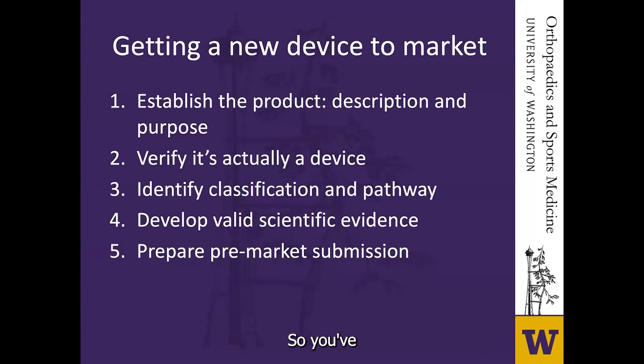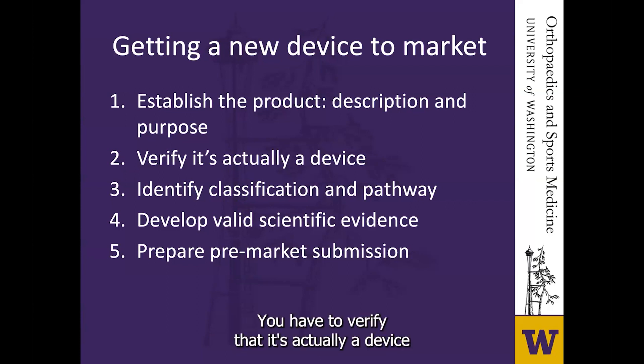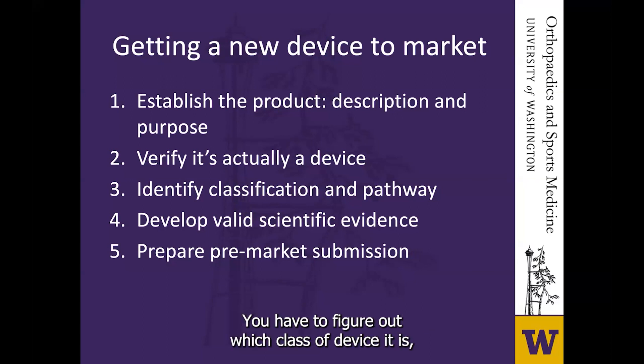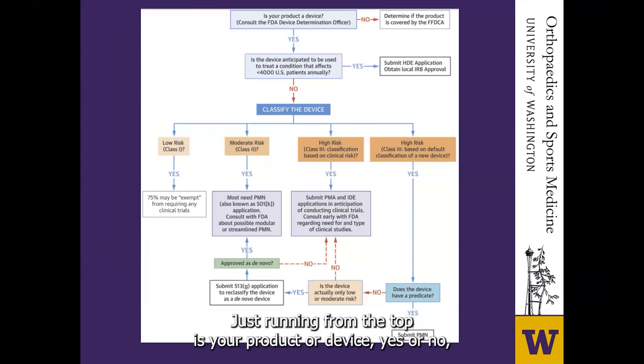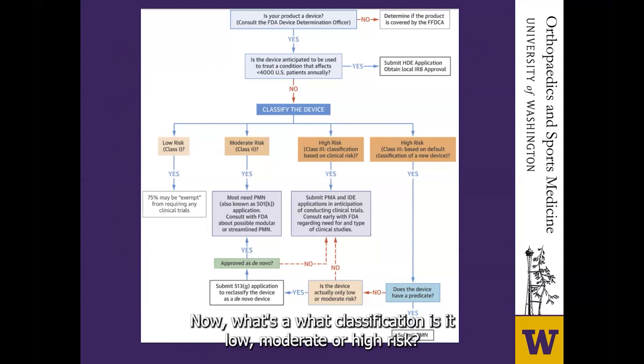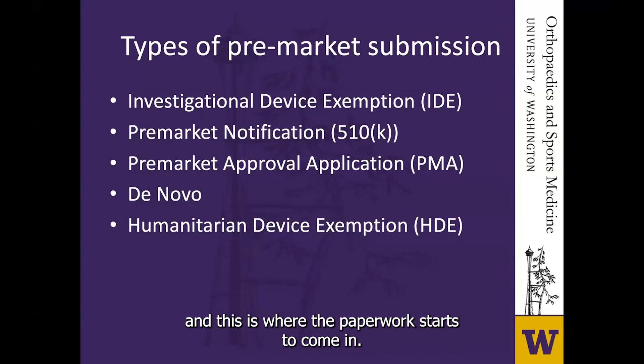So you've spent months or years on your new invention and it's time to get it to market. First you have to explain what you've invented, verify it's actually a device falling under the Centers for Device and Radiologic Health, figure out which class it is, and then provide safety and efficacy data. There are five types of pre-market submission. The first is an investigational device exemption, which protects patients — you have a new device, you think it will work, but you don't have a lot of data on it, and your task is to collect clinical safety and effectiveness information for a future marketing application. It needs to be approved by an institutional review board.